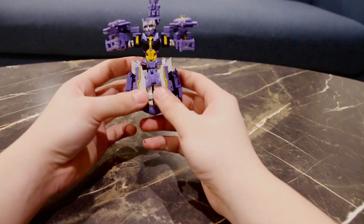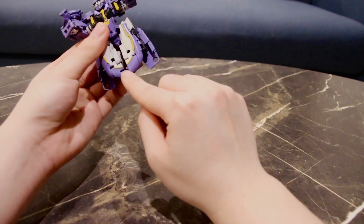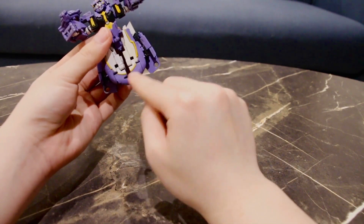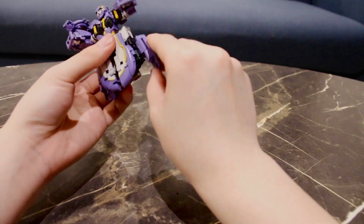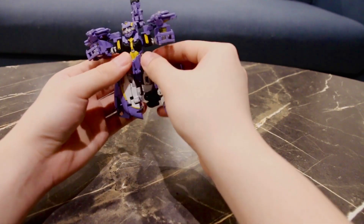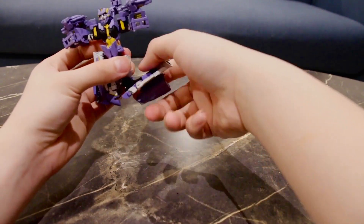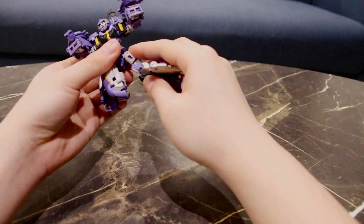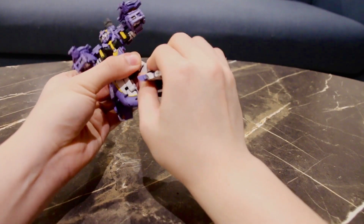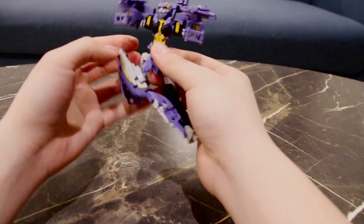Now the leg transformation is the most complex part of the transformation, but it's still quite easy. First of all unpeg the legs from each other, pull the flaps upwards and flip the feet down, straightening it and rotating it at the thigh. Then rotate it at the waist.